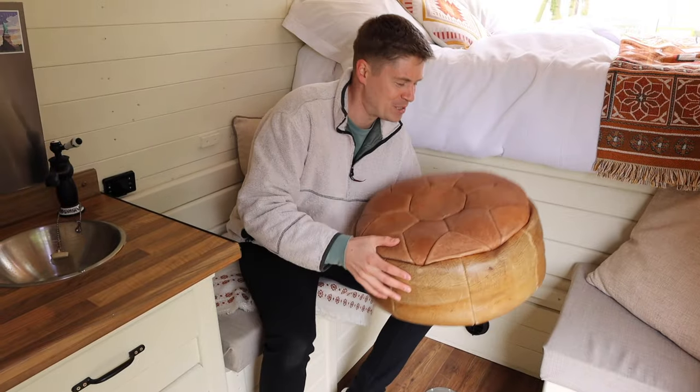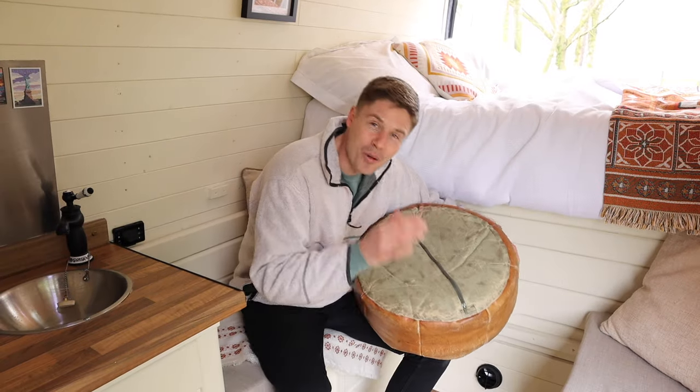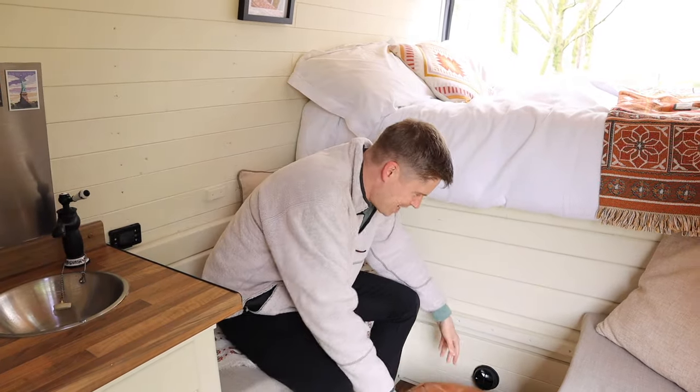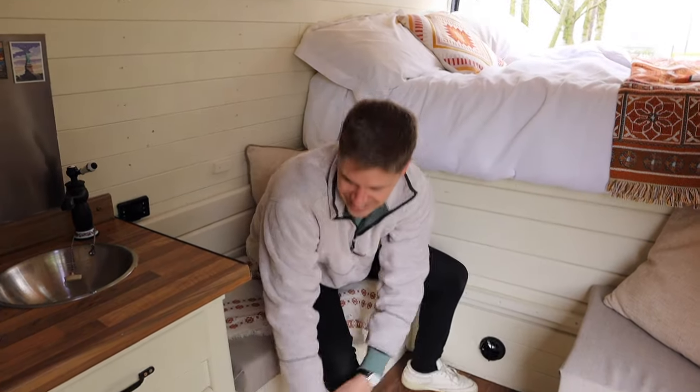This is just my nan's old pouffe when she passed away — it's the one thing I wanted to keep. It's a little memory of where I used to sit with her when I was a child. We got the whole thing reconstructed, put a new zip on it and bulked out the fillings. It's just a little memoir when we want to put our feet up or somewhere to sit, but to be honest it normally just gets in the way. Sorry nan.